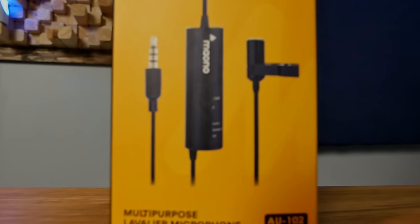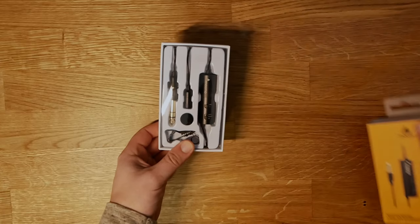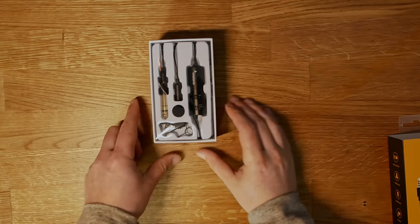What's up guys, my name is Nick and in this video we're going to talk about the Maiono AU-102 lavalier microphone. It is on my chest right here. I'm about five feet away from the camera, so I hope you can hear me loud and clear. We're going to do a couple of tests today with this microphone.